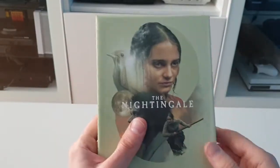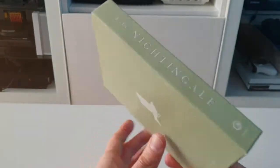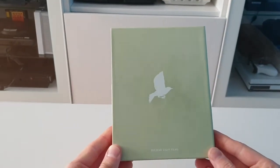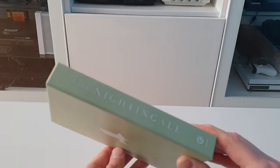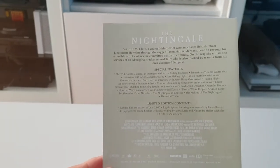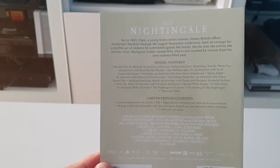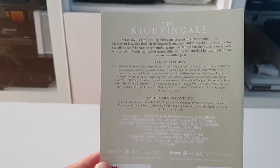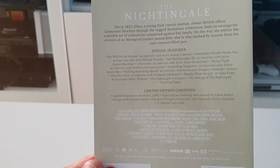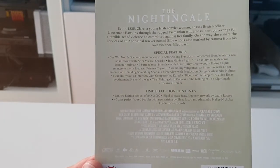And we've got a hard box — Second Sight Films. Let me get that in focus for you. It's a synopsis, and all the special features on the limited edition contents, as you can see there.